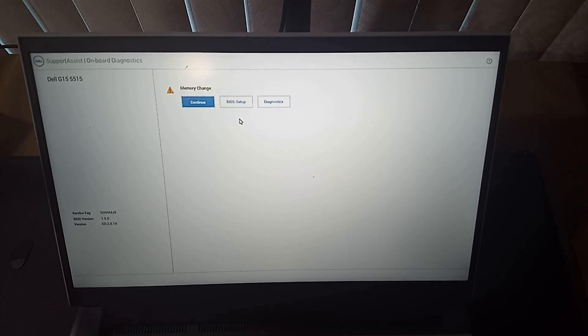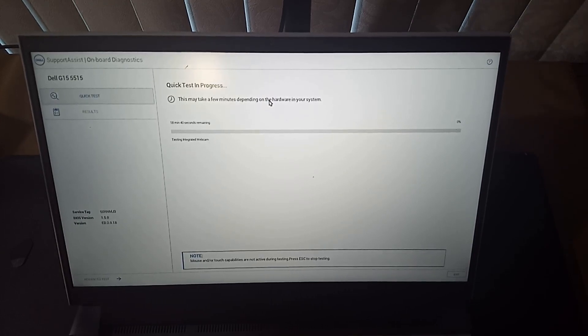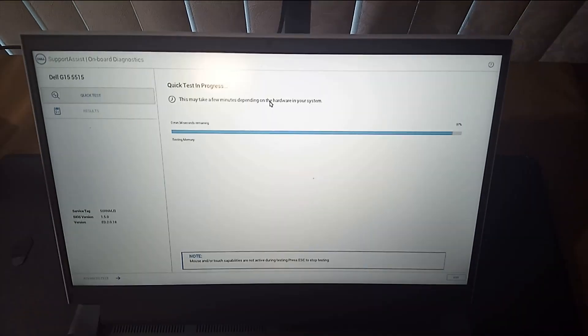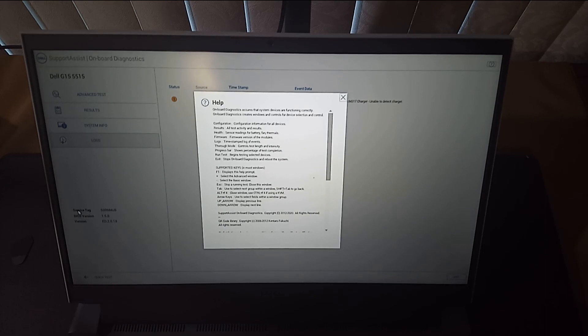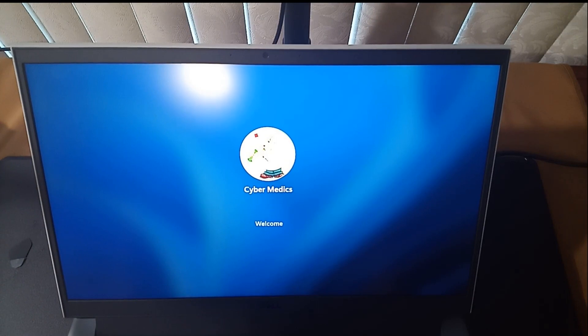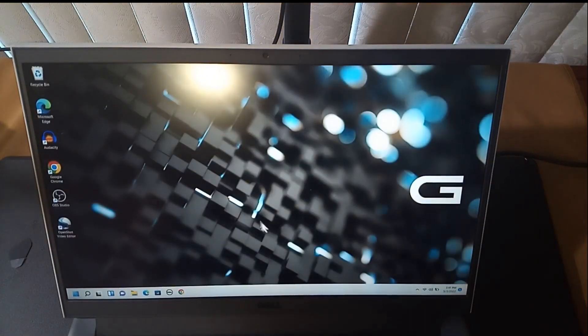It went into a Dell diagnostic screen. It's not letting me do anything — oh wait, quick test. It says testing the network. All right, it's 98% completed. Here we go — exits in the far corner, I didn't see it. Yep, we're all good.